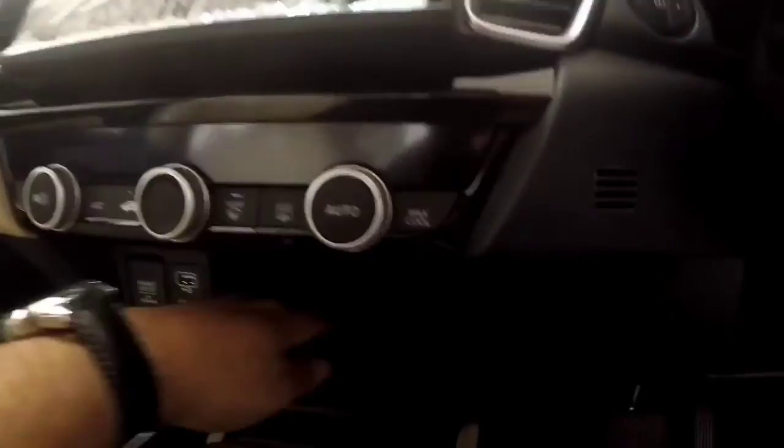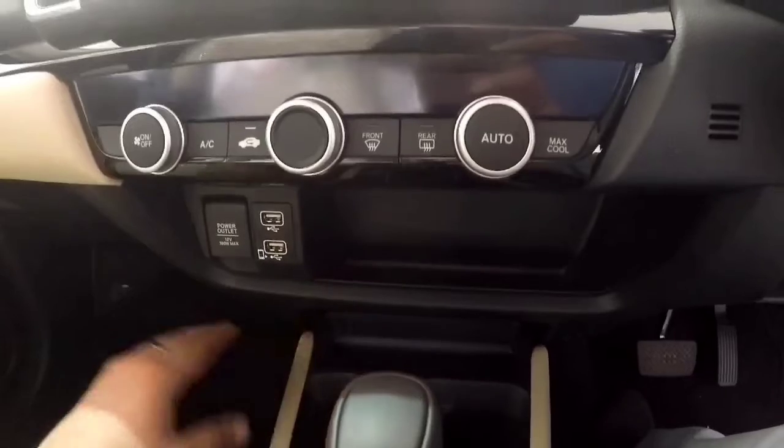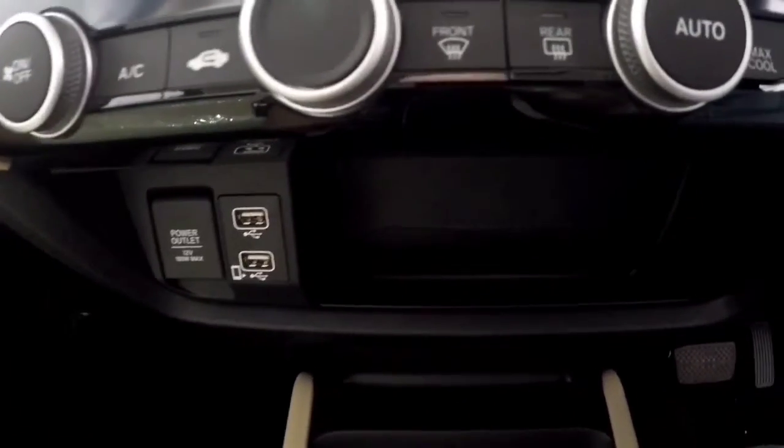The centre console space is practical — you can easily charge two mobile phones here. This area has very practical space for everyday use.